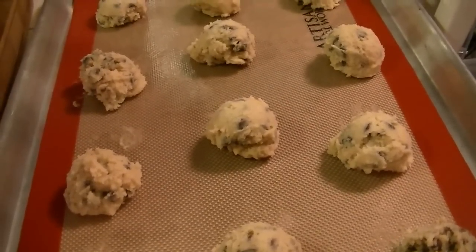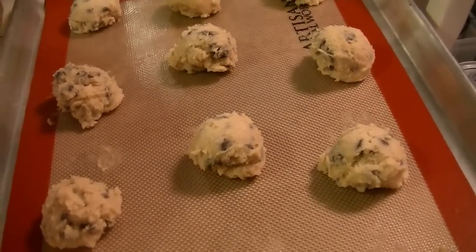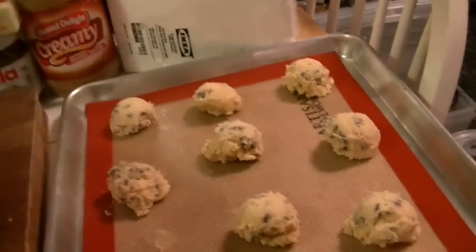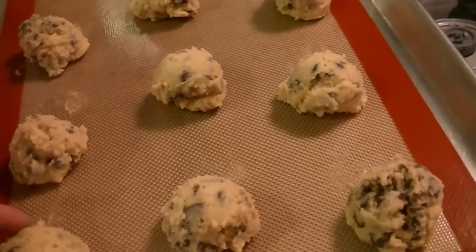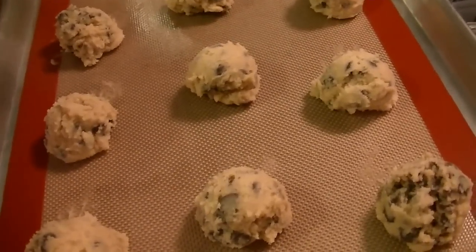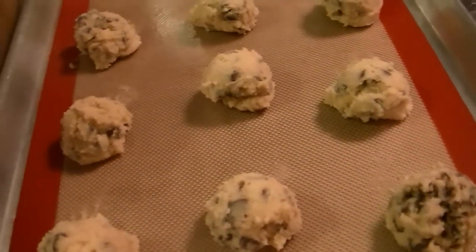I don't know about anybody else but I love the smell of cookie dough even before I bake. I just scooped it with my medium sized scoop to keep them even — that way they cook evenly. You can also use parchment paper. You do not need to grease the pans because of the high butter content.